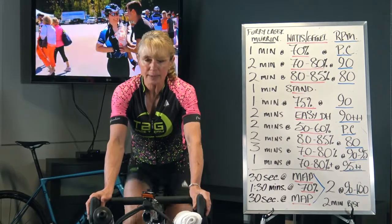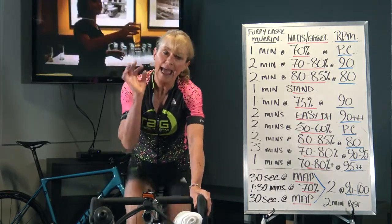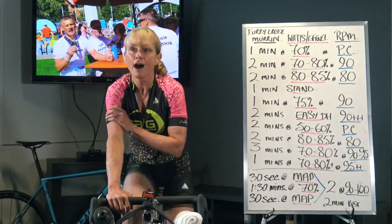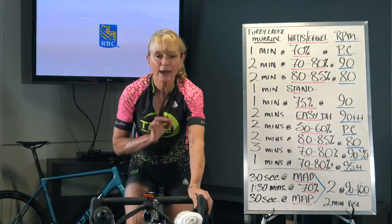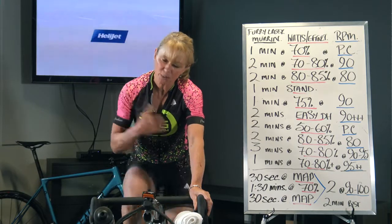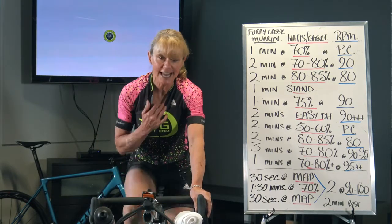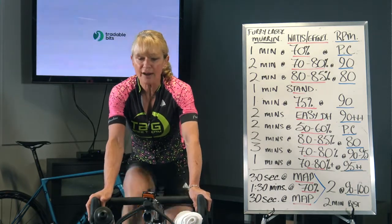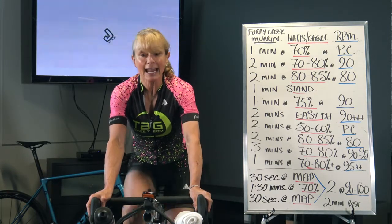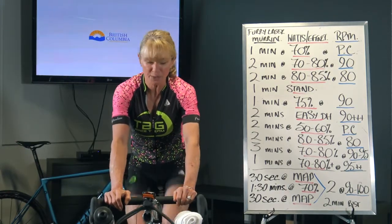Most of you were here two days ago when we rode our Taylor Way piece. I'm going to revisit the efforts concept just before we get into the structured part of our warm-up. Perceived effort: if you have numbers on your bike, if you train by wattage, know your numbers. Key numbers to understand are 60%, 70%, 80%, and over 85% — that's a 9 to 10 out of 10, really really hard.